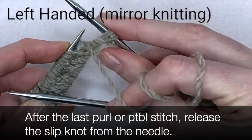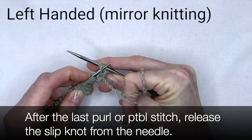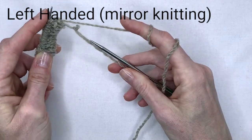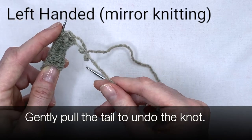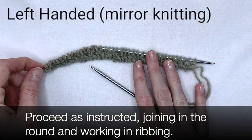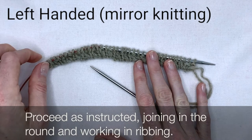After the last purl or purl through the back loop stitch, release the slip knot from the spare needle. Gently pull the tail to undo the knot. Proceed as instructed, joining in the round and working the ribbing.